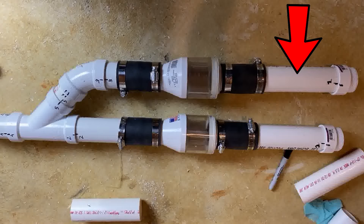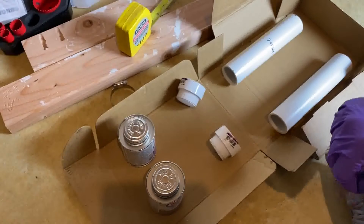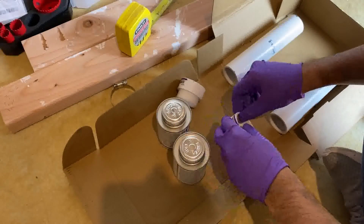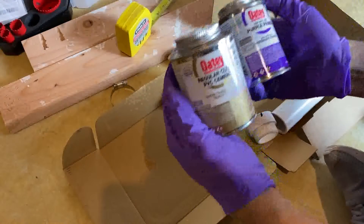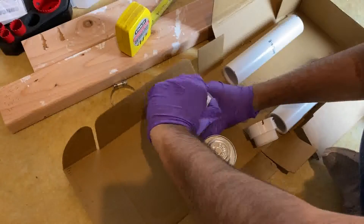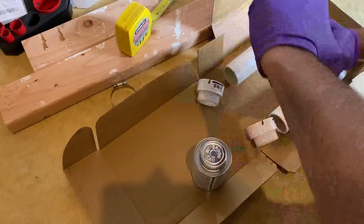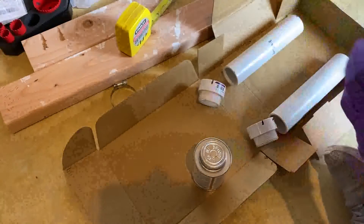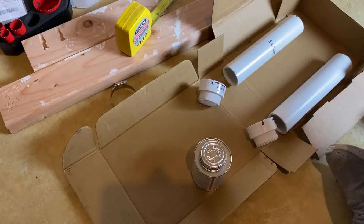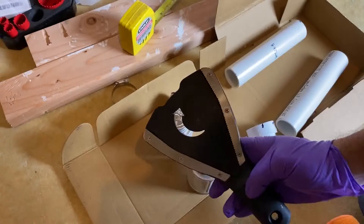This is where you make the adjustment on the pipe if you find the sump pit level is uneven. The next part is priming and gluing the pipes. I had never done it before, but I was successfully able to do it on the first shot. The first couple of pipes give you practice — you learn as you go, and once you get the hang of it, it's pretty simple.